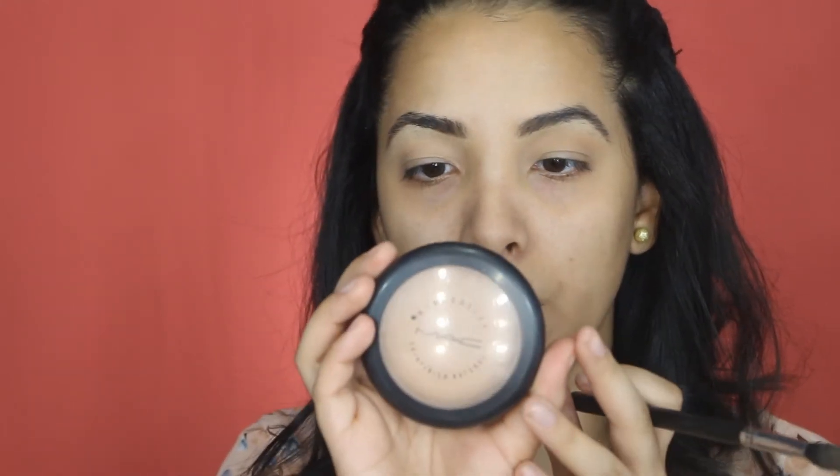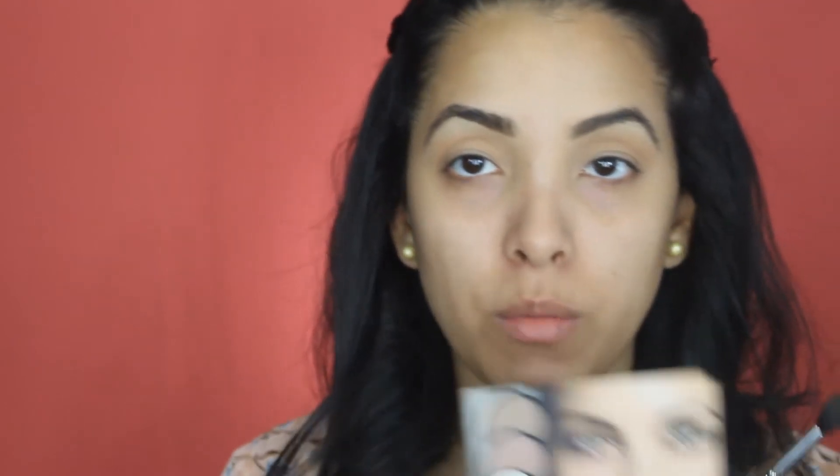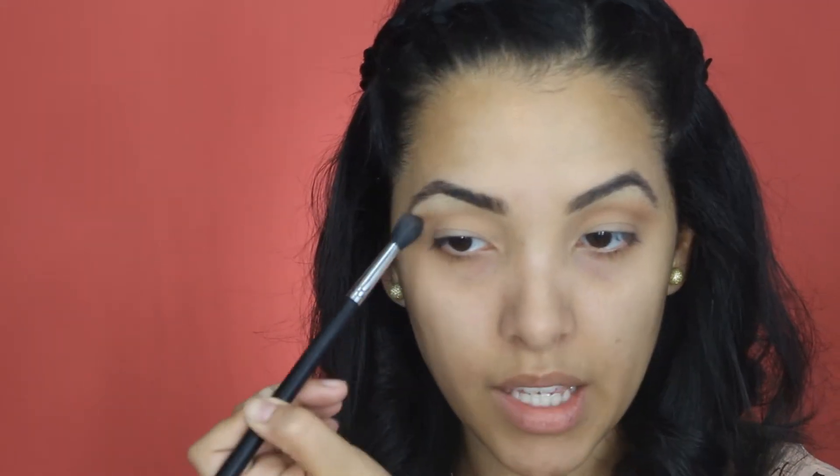I'm going to be going in with the MAC Mineralize Powder in medium dark and the same fluffy brush, and I'm going to go ahead and start defining my crease. I'm going to work from the outer crease to the inner crease, just in circular motions, right in that area — that pocket — that's where I'm going to start placing all my eyeshadow. Then I'm going in with the My Sculpted Palette from It Cosmetics. It's a nice orangey burnt orange bronze color, and it's an amazing crease transition color. Make sure everything is very, very blended — don't want any harsh lines in your look.